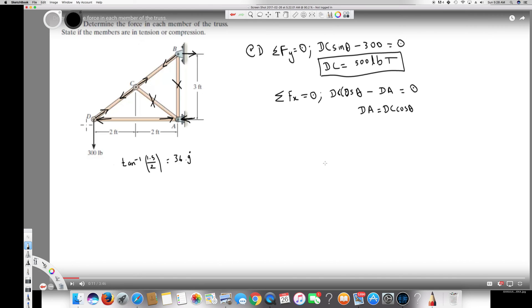DA equals 400 pounds. This is compression because the arrows are facing away from each other. So we have found DA.